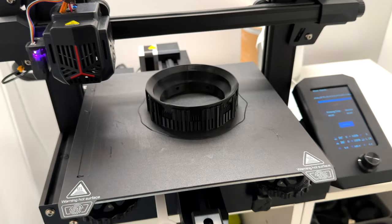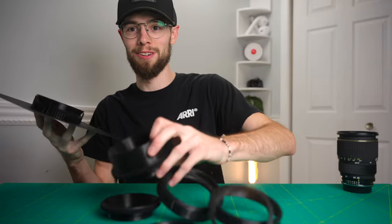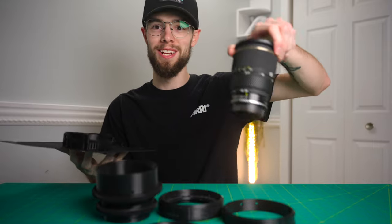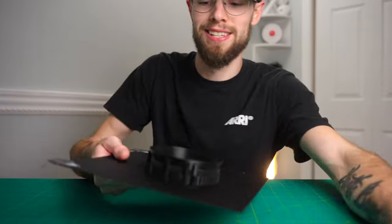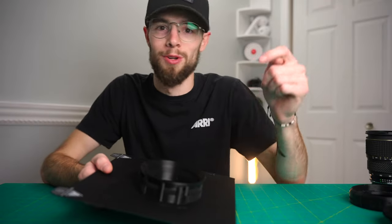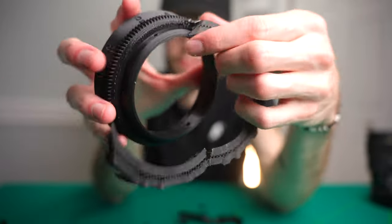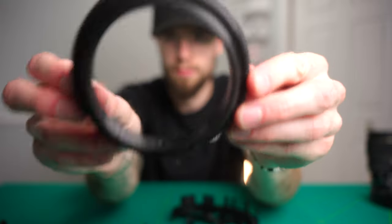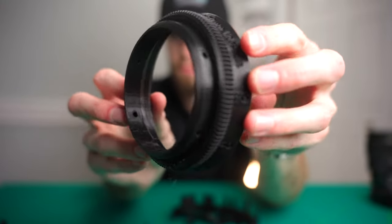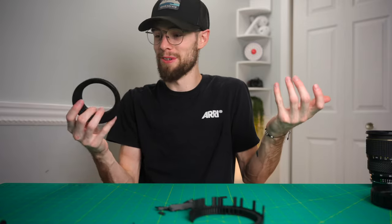All right, the final part just got done printing. This is officially it right here — the entire lens rehousing for the Tokina 28-70 f2.6 to f2.8. Let's go ahead and crack this thing off the build plate. This is 100% the most satisfying part of 3D printing — just a little bit of snapping off some supports and hoping you don't break the actual piece itself, and you're good to go.